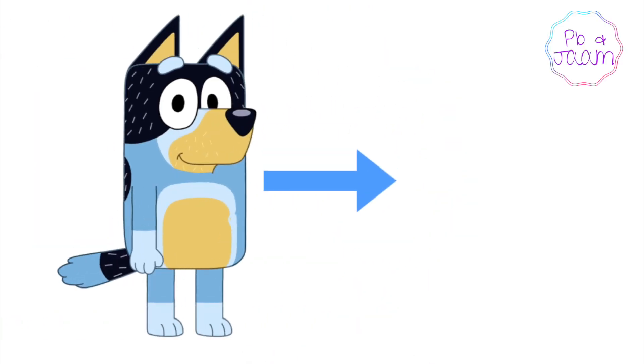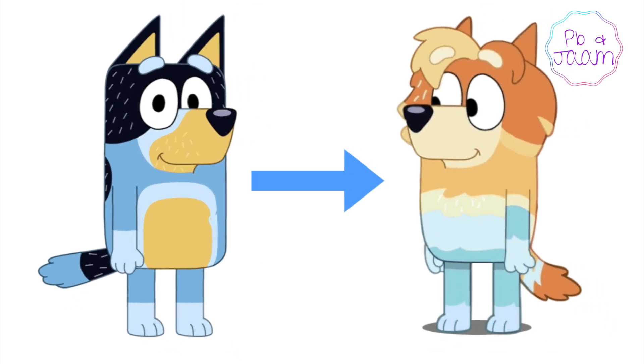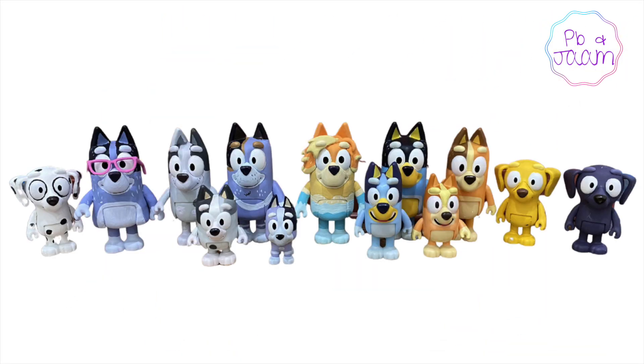Hey guys! So today we're going to show you how to turn Bandit into Uncle Rad, since you can't buy an Uncle Rad toy yet.